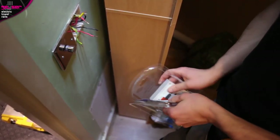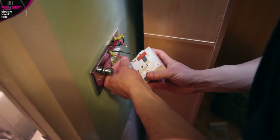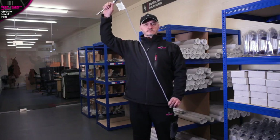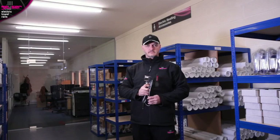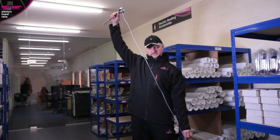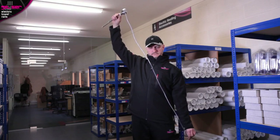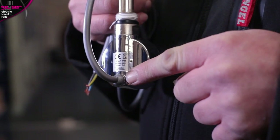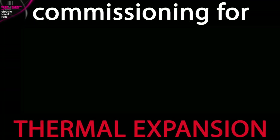Remember, switches cannot be located in UK bathrooms, so your fuse spur, timer, or combination fuse spur and timer device will need to be located outside the bathroom. The single heat elements are supplied with a 1.2 metre length cable, and the variable heat rails are supplied with a slightly longer 1.5 metre length cable. Your electrician can extend the cable, but it cannot be removed and replaced with a completely new wire. The most important part of installation is commissioning for thermal expansion.